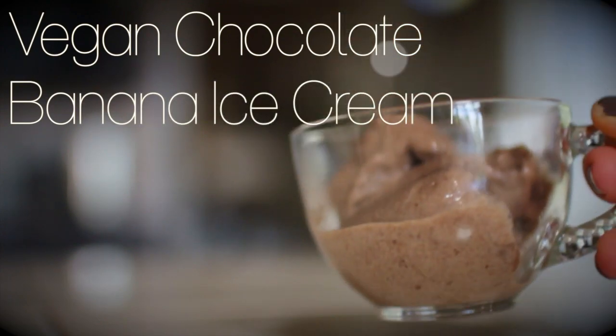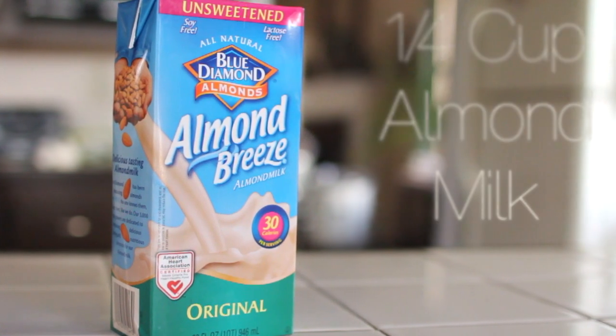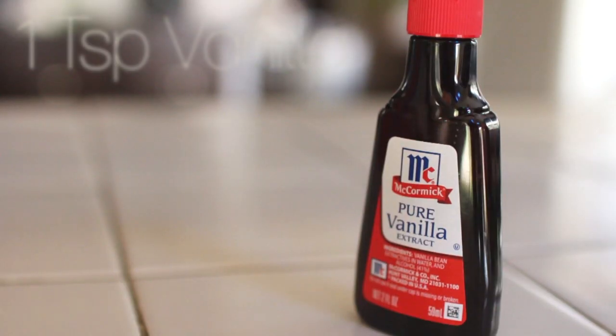The last recipe is for ice cream lovers like myself, and it is a vegan chocolate banana ice cream. You're going to need a fourth cup of almond milk, two bananas, some cocoa powder, and also some vanilla.